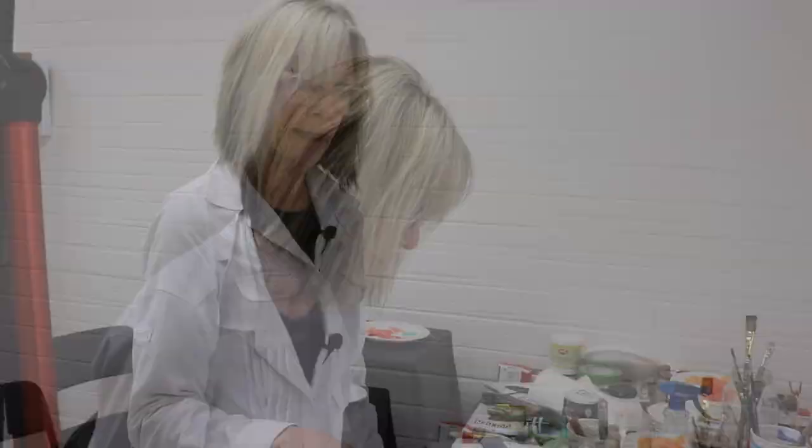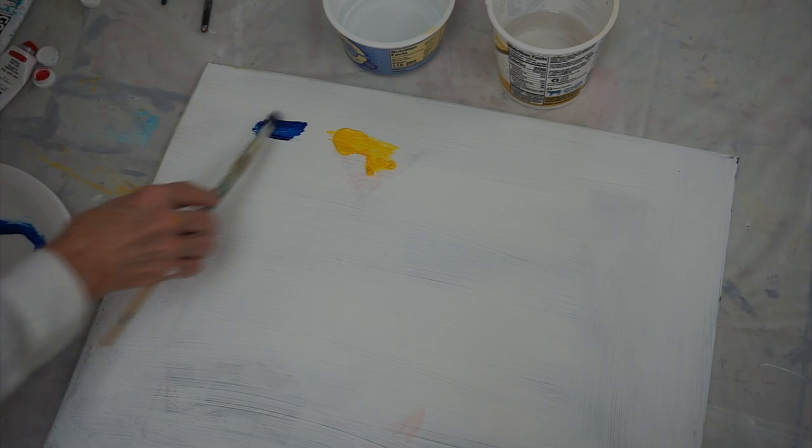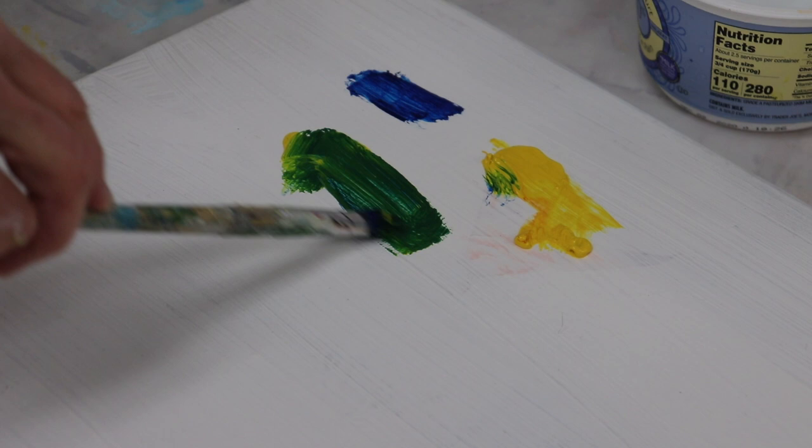I'm going to take a little bit of my blue here and some yellow, and I'm going to make a beautiful green by just mixing my blues and yellows together. A little bit of yellow and right away I've got this great green. And if you add more yellow to it, it becomes more of a yellow-green — so you've got another beautiful color just by adding more yellow.